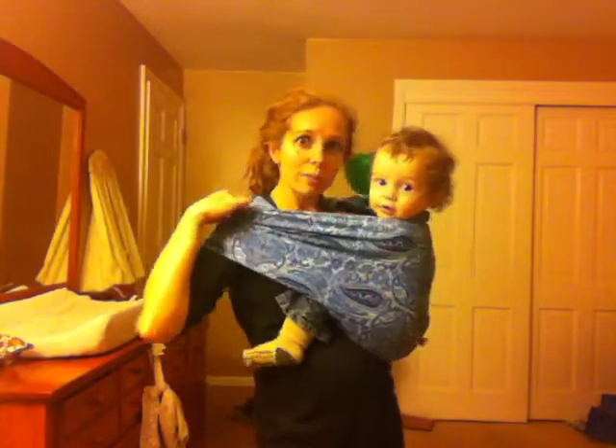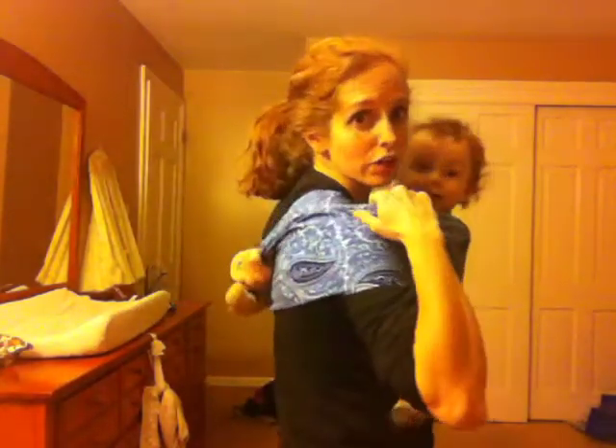This top rail is a little looser than I prefer, so I'm actually going to flip the fabric. I'll grab the top rail and pull it down my shoulder, and that gets it snug right up.